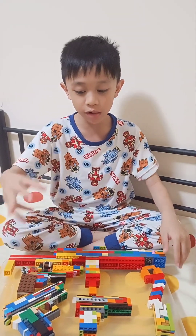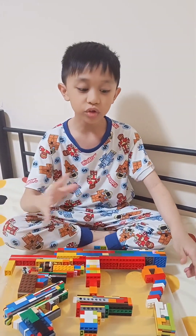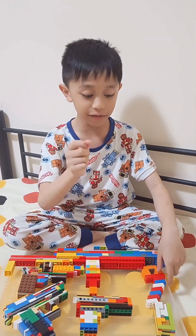Hello everybody! Today I'm going to show you all of my current LEGO weapons. First, we are going to start with knives and hand weapons.